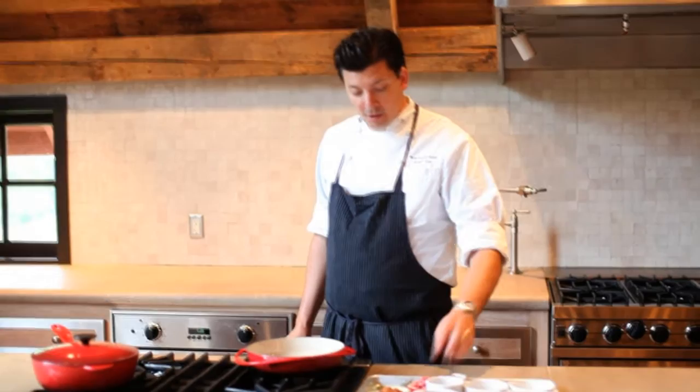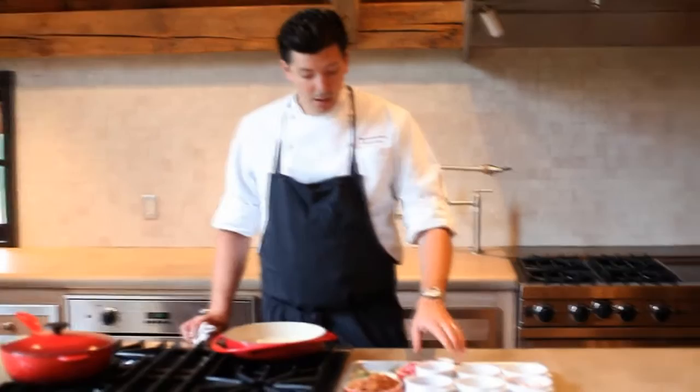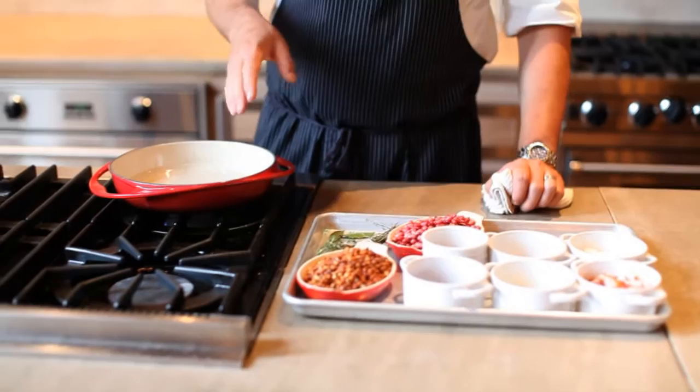Today we're going to make some heirloom baked beans. What we have is some of my favorite varieties here. We're going to actually combine field peas and beans. These are some sea island cape beans and sea island red peas that we get from Anson Mills.